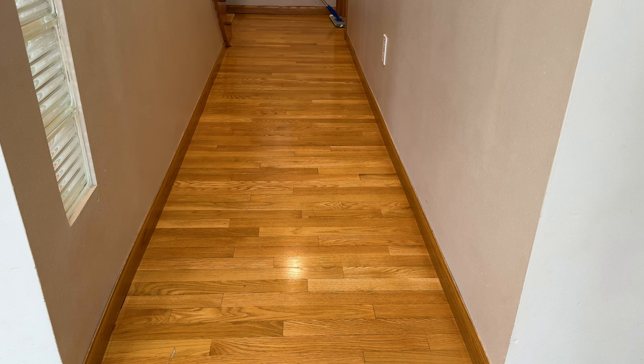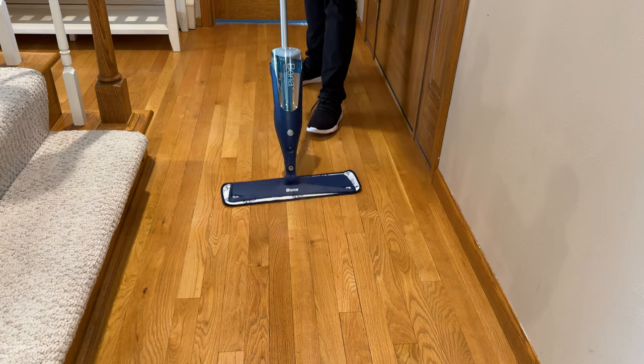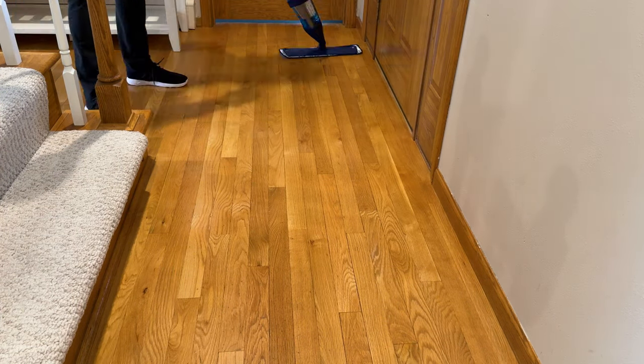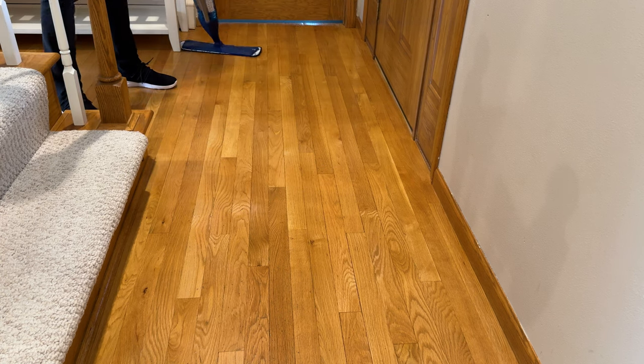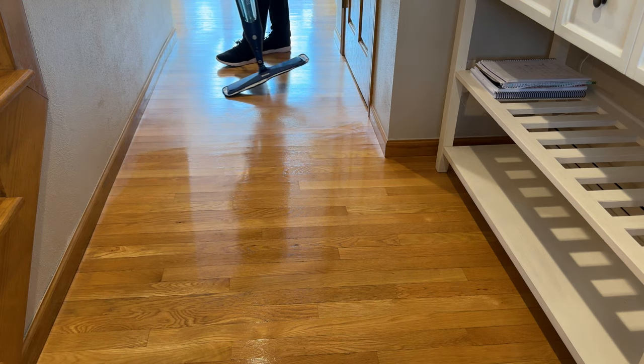You can also use a flat mop with a sprayer built in — those work great as well. Again, just work in sections because you don't want to spray a bunch of cleaner down and let it sit. A good rule of thumb as a pro cleaner: less is more when cleaning a wood floor.